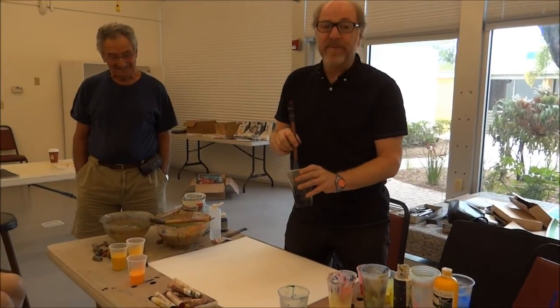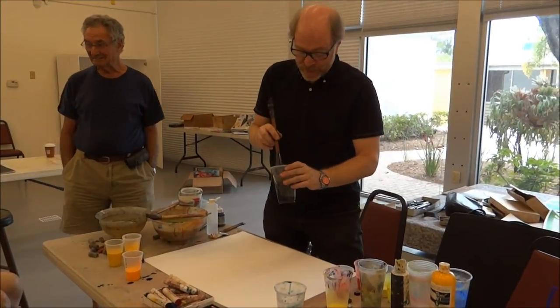Here we go. Let's try this again once more with gusto.